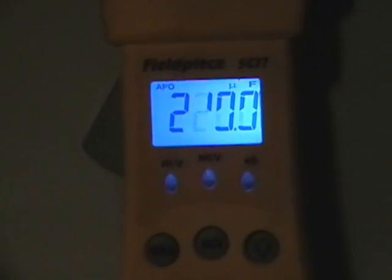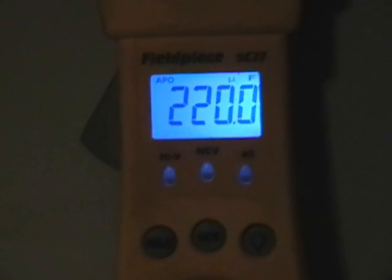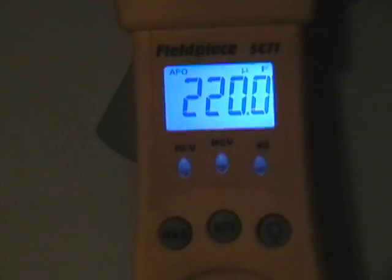Now if I zoom in, it's going to say 220 microfarads, which is well within range of the capacitor. Usually if it's off by 5% of what the capacitor is rated, the capacitor is still good. Thanks for watching.